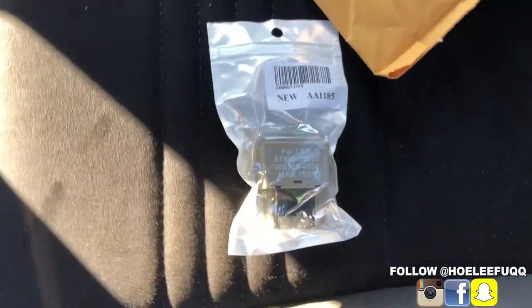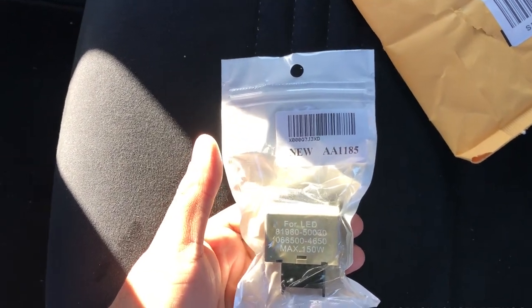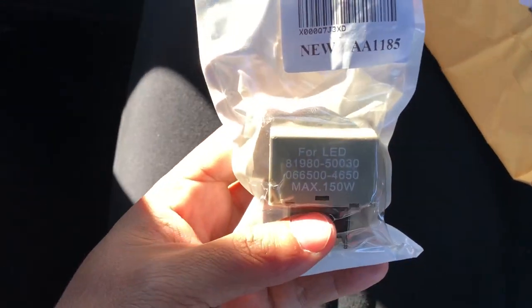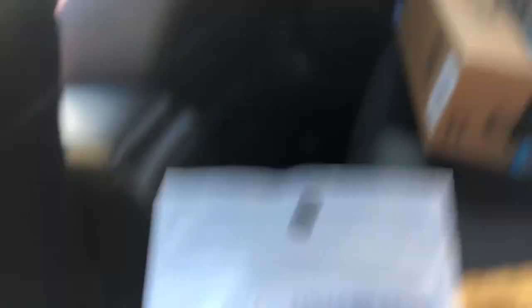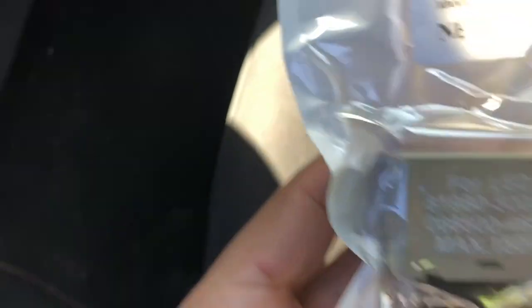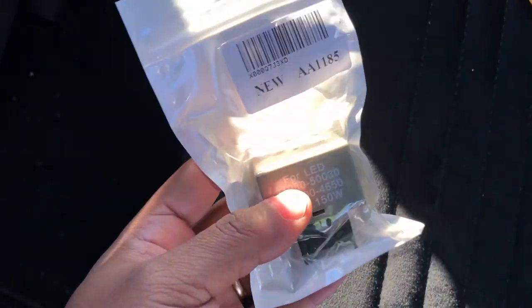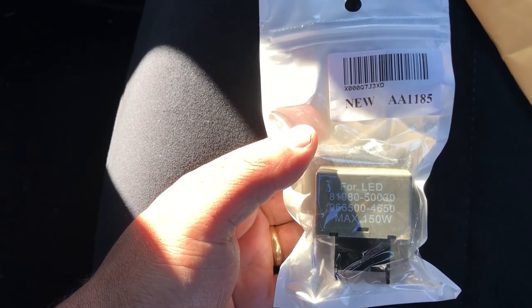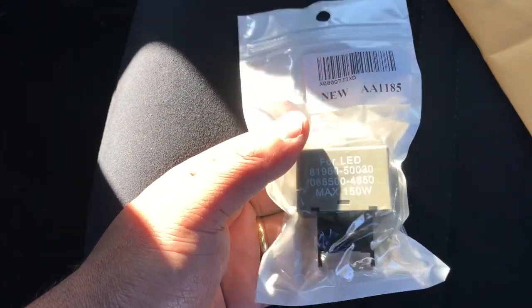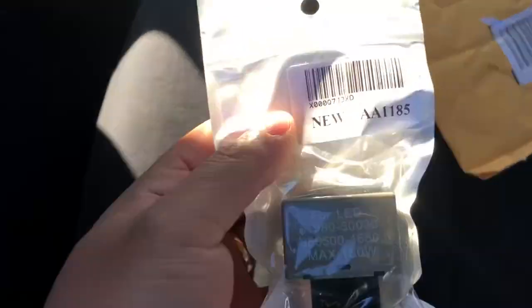So this is going to be another quick little video to fix the hyper flash issue when you install LED lights for your turn signals and they blink really quickly. This is a quick fix — it was about twelve dollars on Amazon, it's from iJDMTOY. So this is the relay module, or resistor, whatever you want to call it. It fixes the hyper flash when your signal lights are blinking since the LEDs were installed.